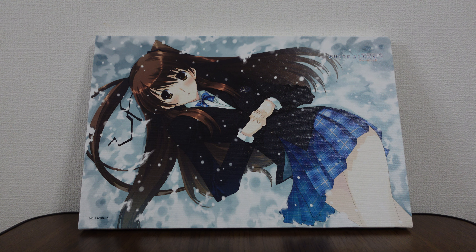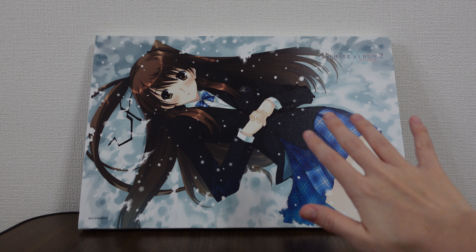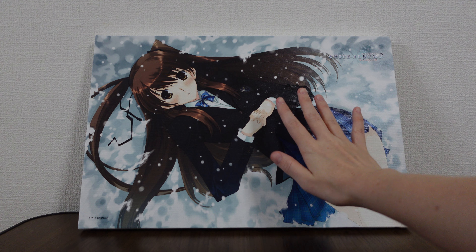Hello and welcome back to another merchandise review from White Album 2. Today we are looking at one of Toronowana's larger canvas boards. Toronowana has produced a number of canvas boards — they have the smaller ones, which are about half the size of the larger ones, and for size comparison, this is the size of my hand.